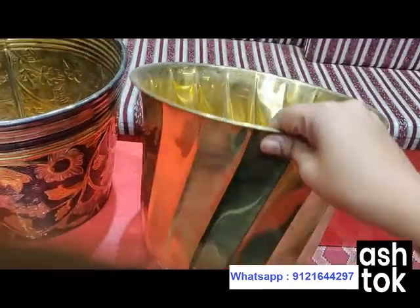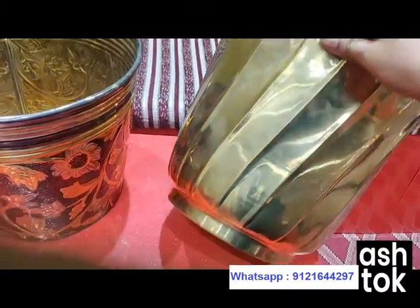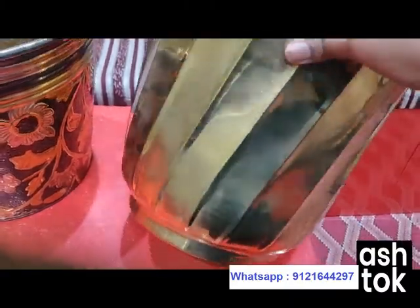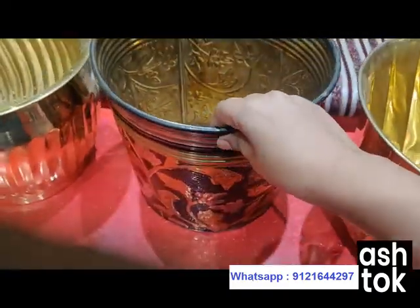This is a plain brass planter but it has a stripes design over it. The stripes design is slightly curved, which gives a very attractive look. It has a firm base which gives support to the entire planter.